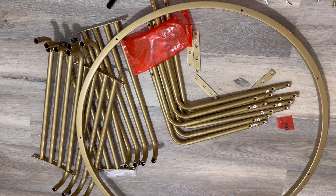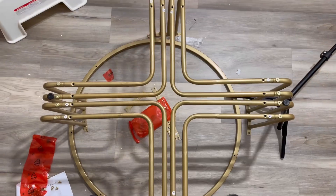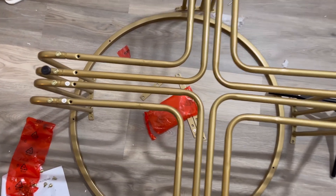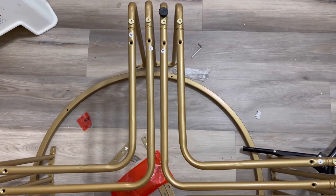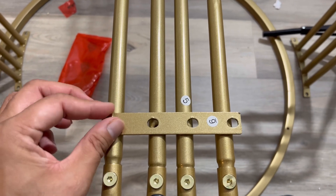These tubular legs are really sturdy. Once joined together, you can see the pipe tubes are really solid and hold the design well. They also come with these plates on top to make it even more sturdy.